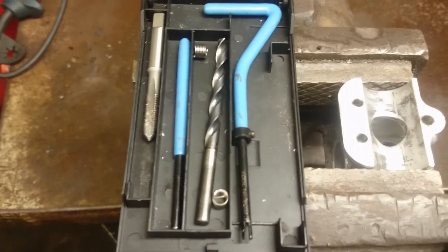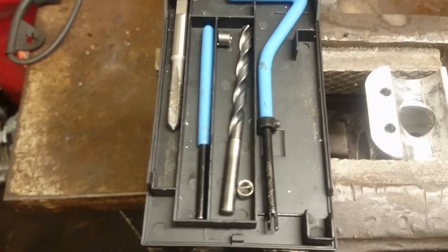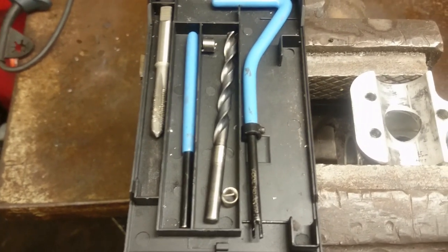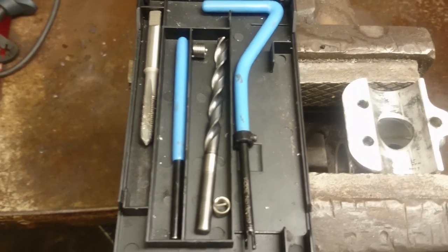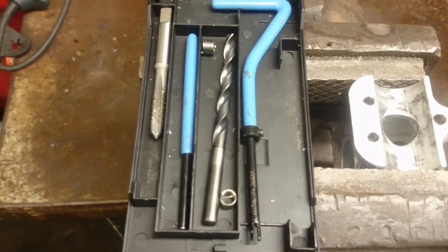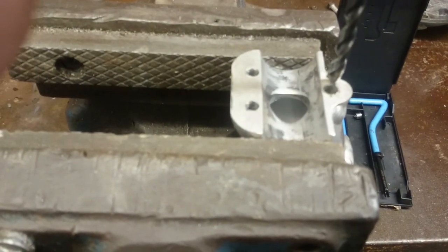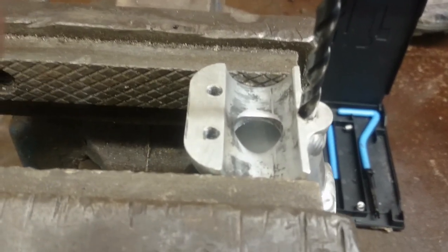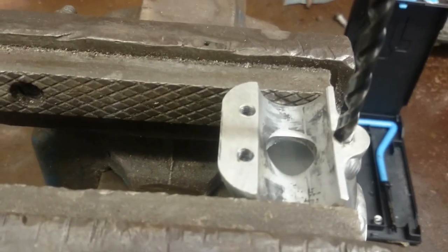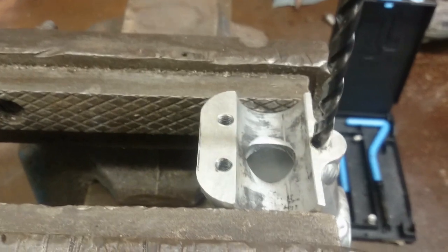It's not as difficult as some people think, but you have to use the correct tool for the job. You have to use the correct size drill, you have to use the correct size tap for the actual helicoil insert itself. As long as you use the proper tools, when you're drilling to clean the thread out ready for tapping, make sure you keep the drill perpendicular to the face — keep it square to the hole.